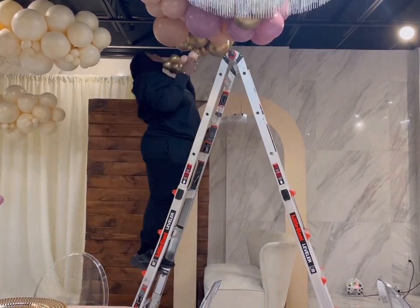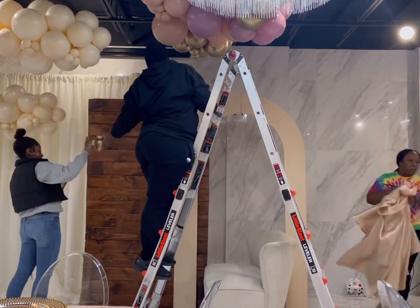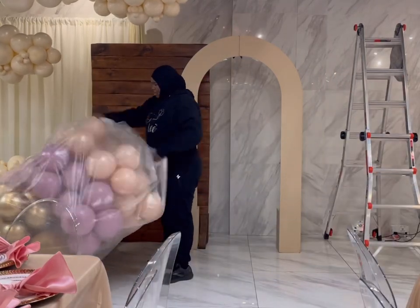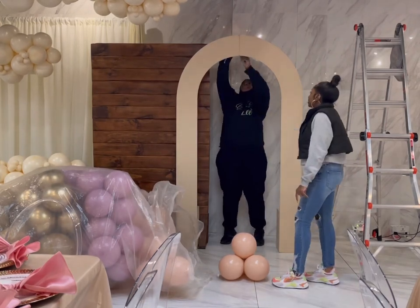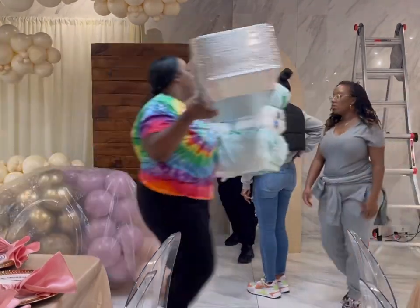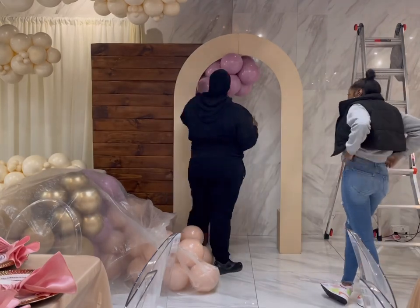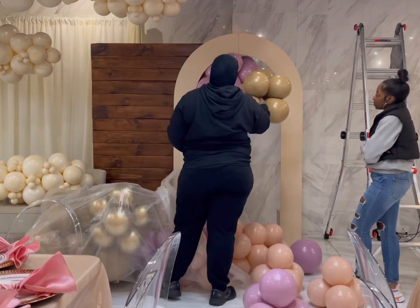I did five clouds altogether. I'd say definitely do a minimum of three — three is always a good number — but I wanted to do a little bit more. That last cloud we ended up adding right onto the wood backdrop. It was supposed to be a sign, but the sign didn't work out, so we put the last cloud on the backdrop and it blended in really well.